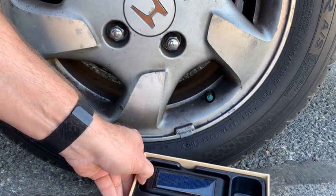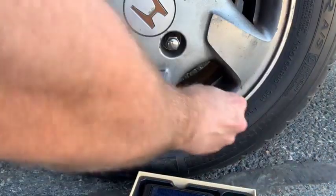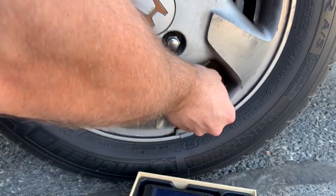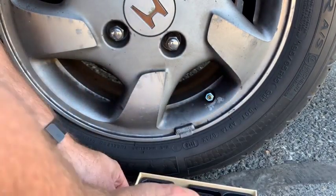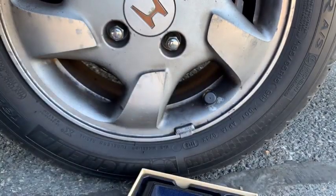These valve stem regulators are really easy to install. We're just going to go ahead and take the valve cap off and screw on one of the bolts. Since this is the passenger side tire, I'm going to use the number two that's listed on each one. We'll screw that on, make sure it's nice and tight, and then you can use the wrench that comes with it to tighten the bolt.